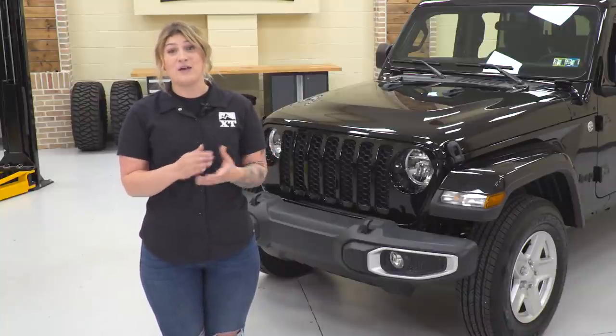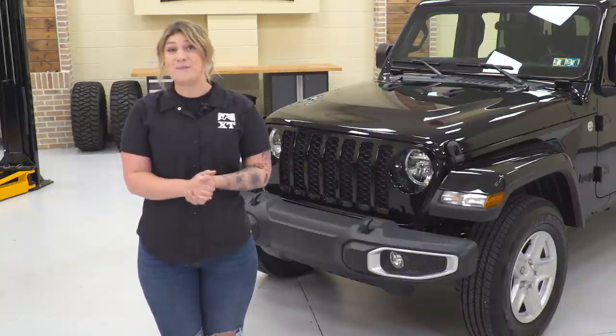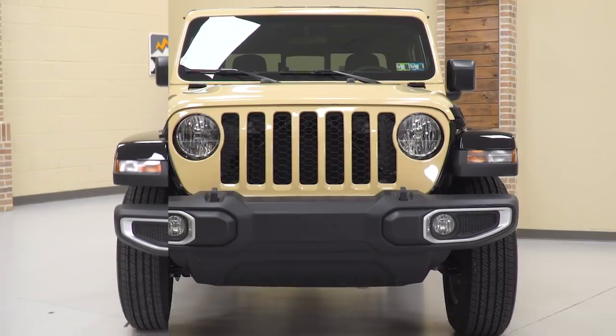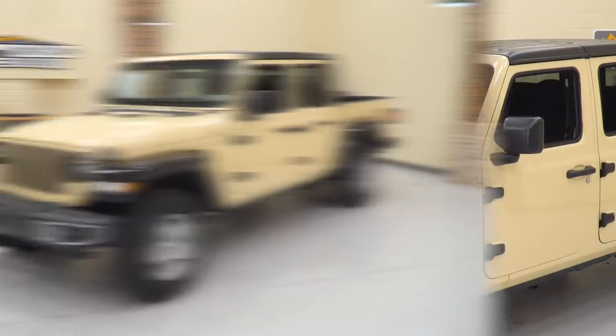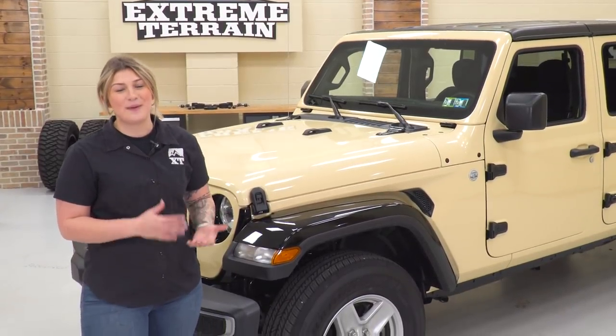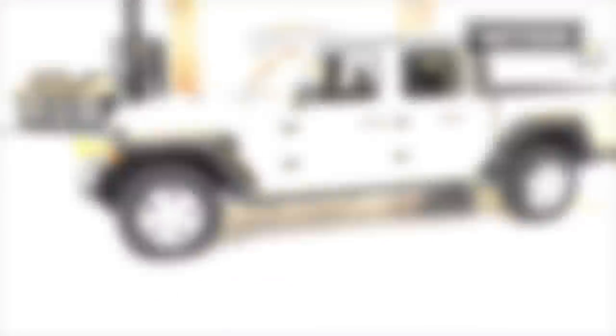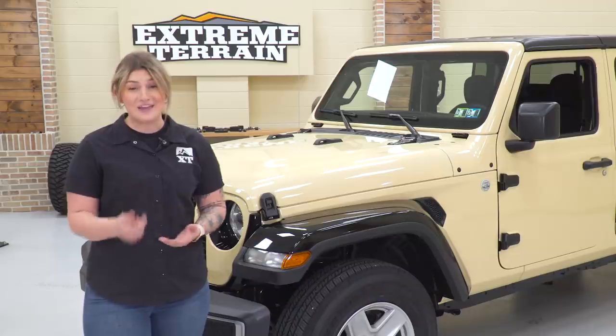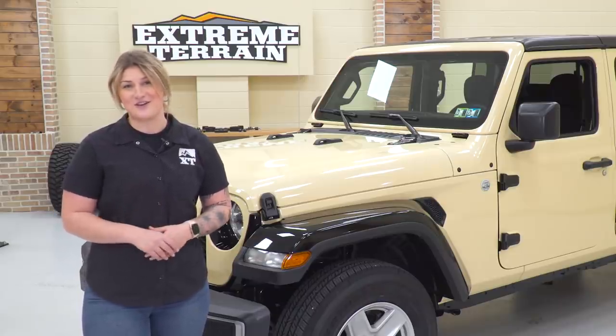As of right now, this needs to be sent out to go get wrapped, but when it comes back, we can hop into the build. We just got this Jeep back from vinyl, and the Dune color is really giving this a rugged look. But first things first, we have to take care of this ride height and those wheels and tires, so let's get started.